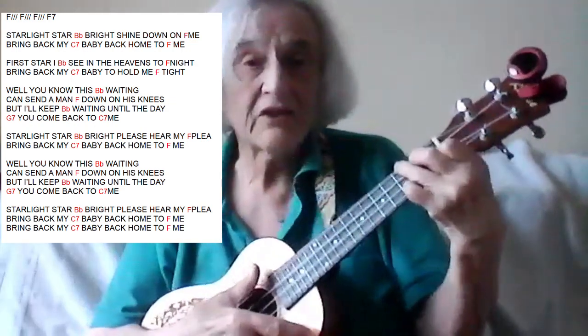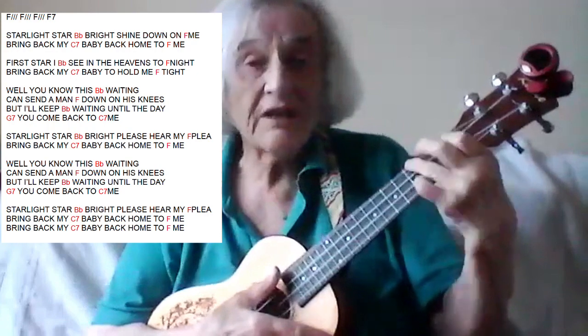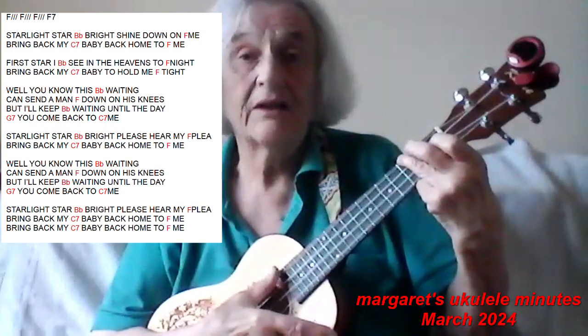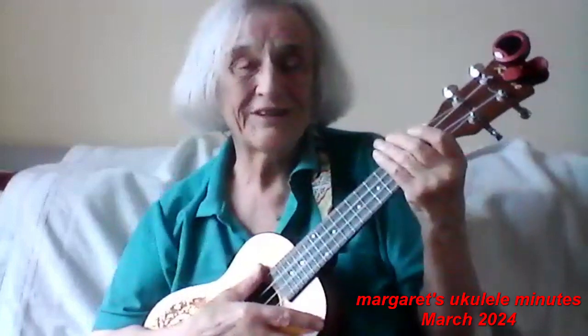All I'm doing is playing the whole thing, apart from those single chords, just on the three strings near my head. So the B-flat's a little ladder shape. The F is just as you know it. The C7 — I play a B-flat note on my top G string here, so that it sounds like a B-flat. Everything else is pretty straightforward. Give it a go. Bye.